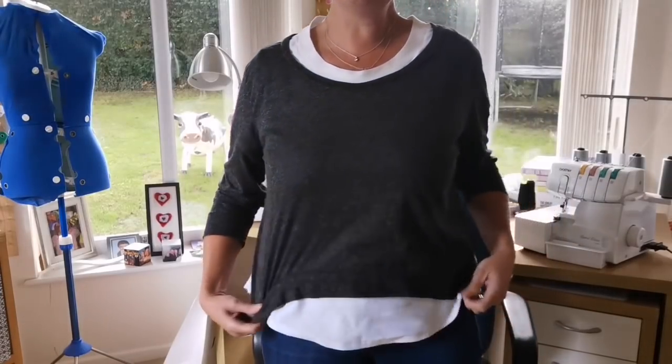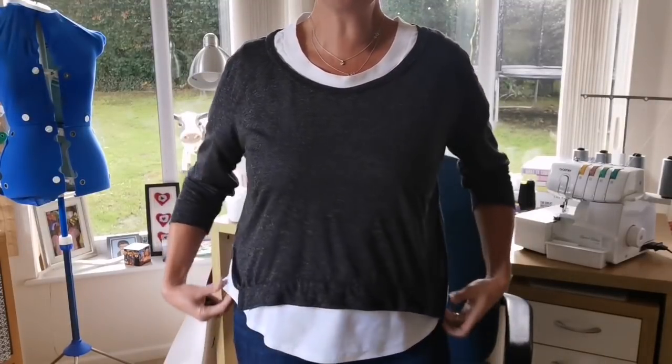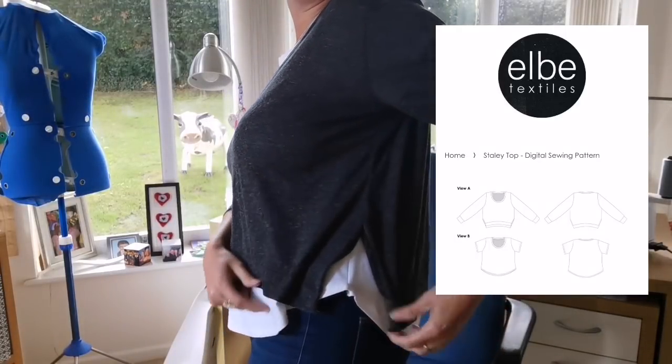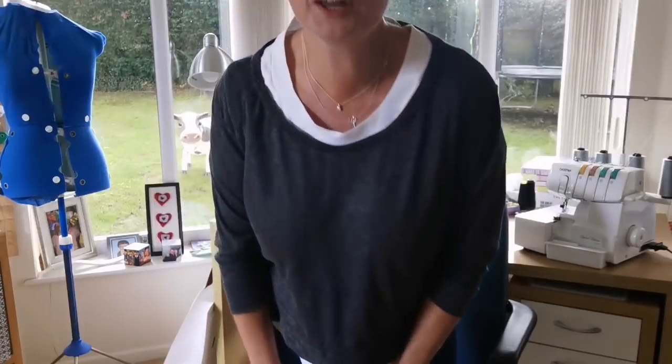I saw this top a few weeks ago and it just niggled in my brain, especially with the weather we've been having. I think it's such a transitional piece and I absolutely love the neckline. The pattern comes with a t-shirt and the top, with a lovely split in the side. As Alex described it, it's a sweet spot of a neckline — not too high, not too low.